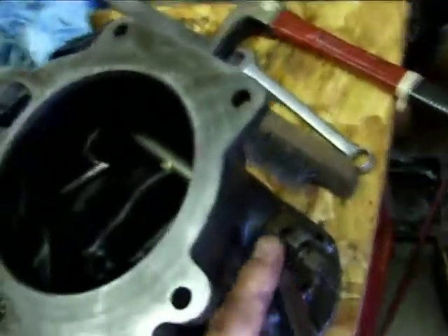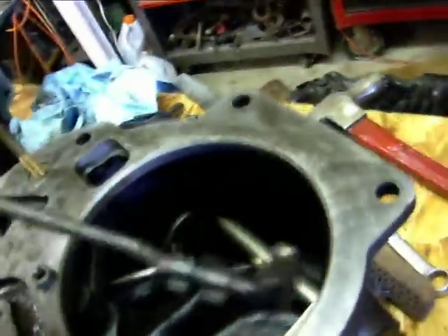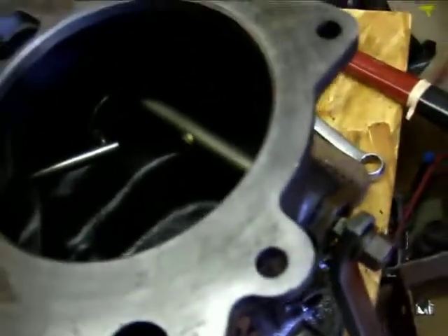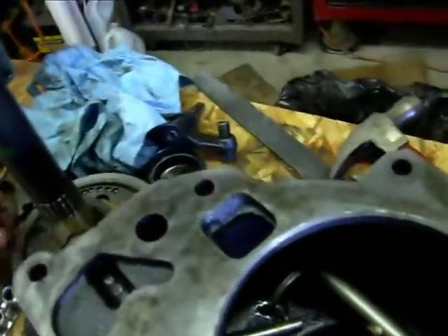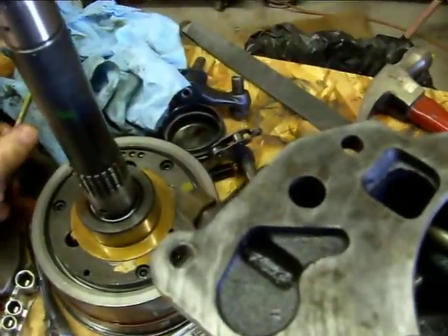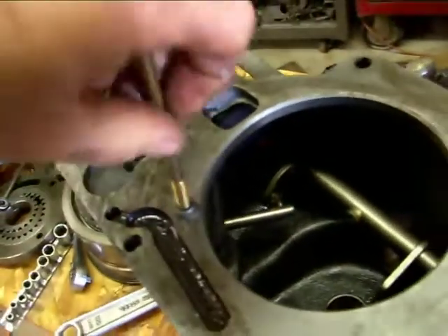Now to get the rest of this out — there are also seals in here that you want to deal with. I've already taken the clip off and I put it back on so I don't lose it. That just sits down in there. Then these pins are threaded, so you just thread a bolt in and take them out.